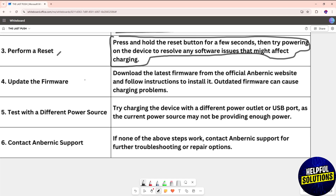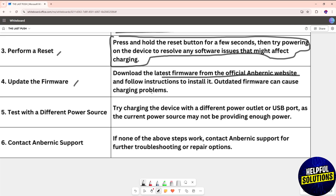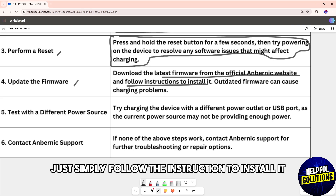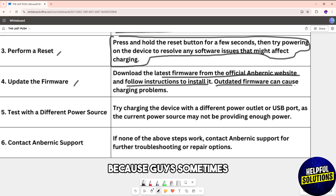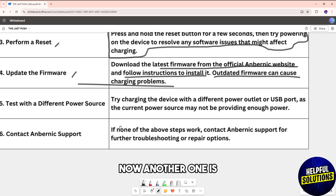You should also update the firmware. Download the latest firmware from the official website and follow the instructions to install it, because outdated firmware can sometimes cause charging problems.